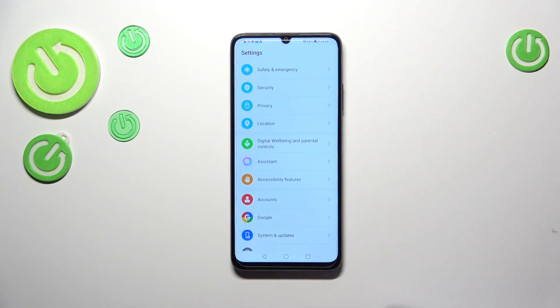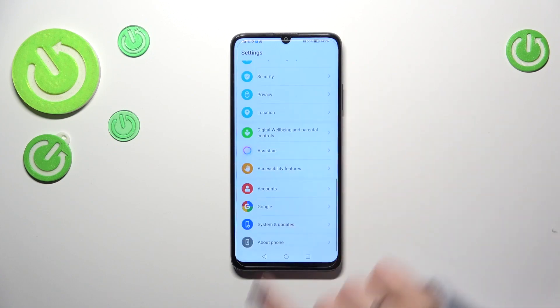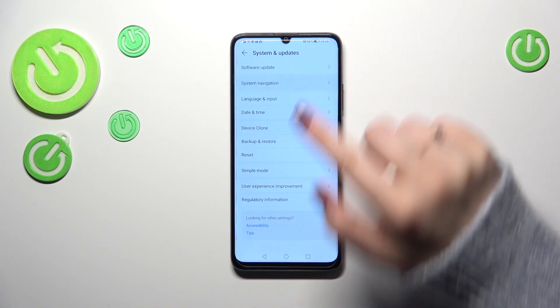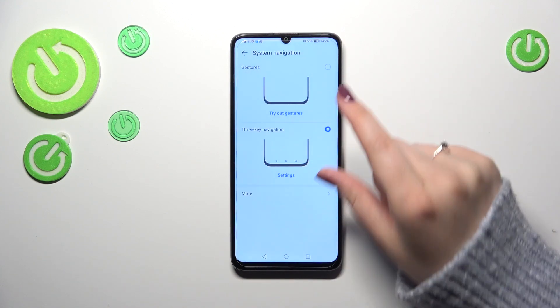In order to change it, we have to enter Settings first, then scroll down to the very bottom to find System, and tap on System Navigation. As you can see, we've got two different options to choose from, and right now we've got the three-key navigation currently applied.